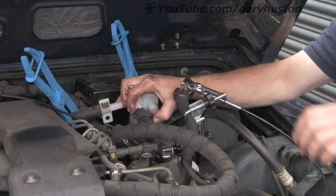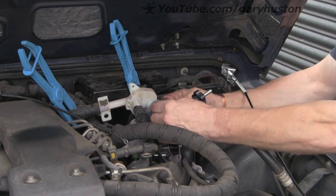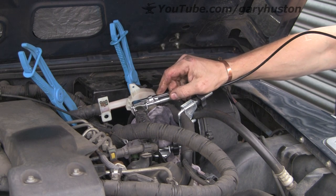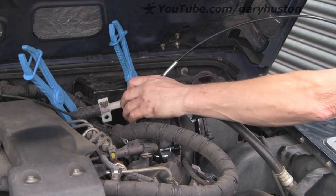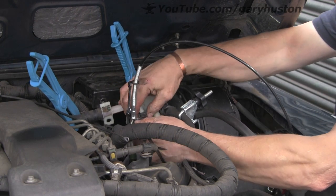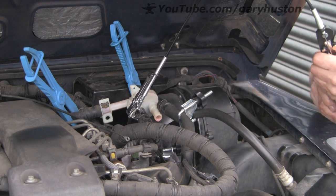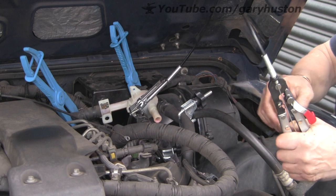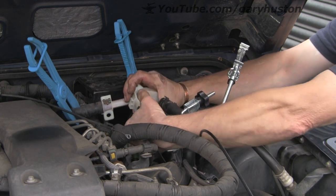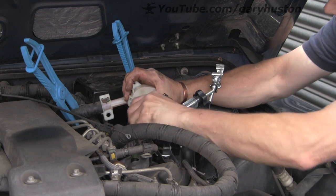I'll try and get this other one off — I think the same thing's happened, I haven't moved the clamp back far enough on that one either. Because when you look, the plastic pipes that the rubber is going onto are actually quite long, so you need to get the clamps quite a way back up the pipe. Once you've broken the seal they come off pretty easy.